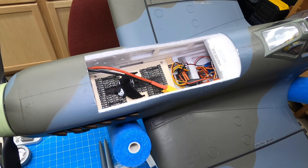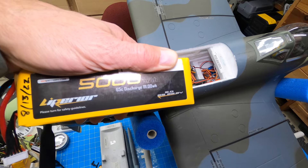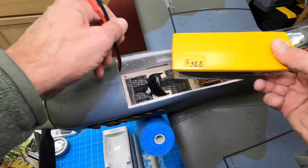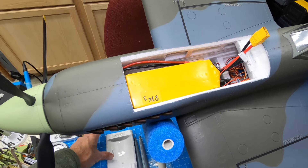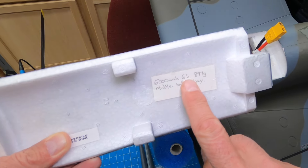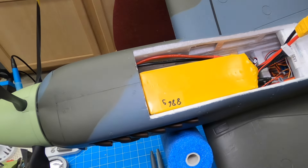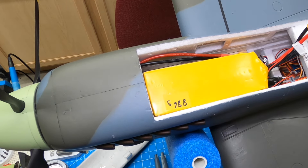Battery wise — I use these big 6S 5000mAh 65C packs. I like them because they weigh a lot — 886 grams — and by putting this in the middle of the tray, it gives me the right center of gravity. I've gone through center of gravity adjustments, pushing it back and forth. I make a little note on the battery about where the middle of the tray is. Keep in mind I've got 5000mAh batteries that weigh a lot less, and that would create a tail-heavy situation. So just something to note.